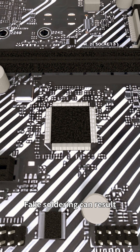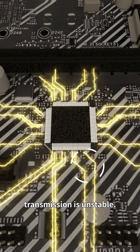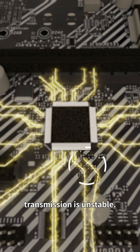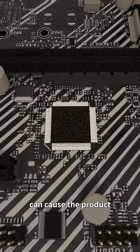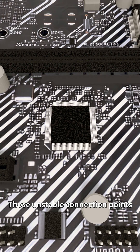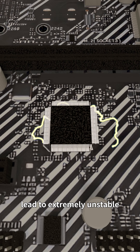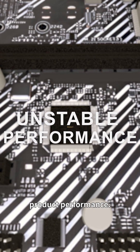Fake soldering can result in unreliable connections between components or circuit boards because the product's signal transmission is unstable. Poor contact can cause the product to have a locally high temperature due to unstable current. This unstable connection point leads to extremely unstable product performance.